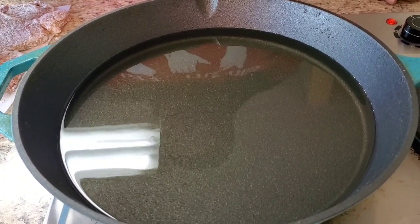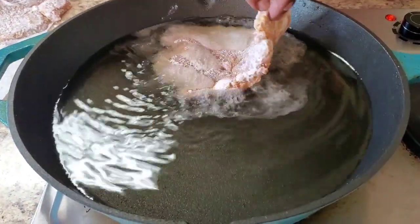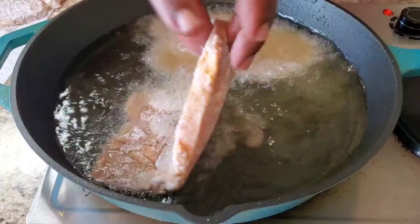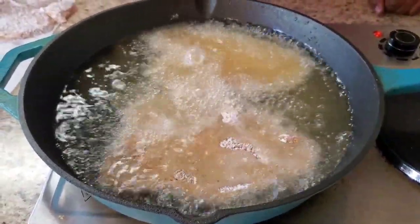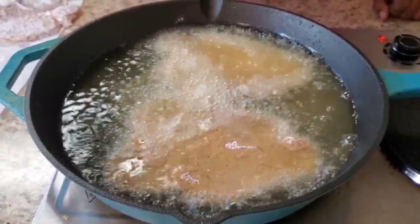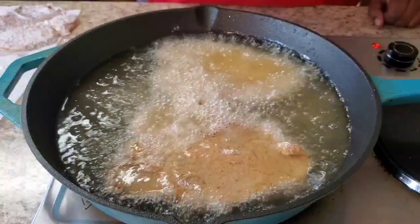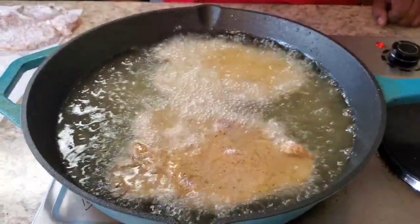Okay y'all, I'm back. Now we're gonna put these pork chops in the hot oil. We're gonna cook two at a time. We basically just cook it for a few minutes to golden brown on each side. Then what we're gonna do is pour some of the oil out so we can make a real nice brown gravy with onions to put on top.